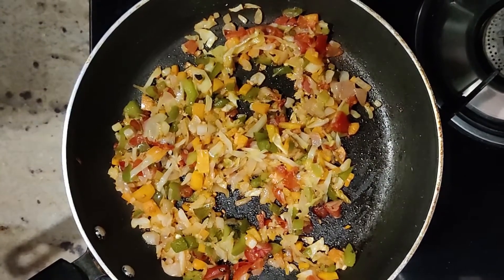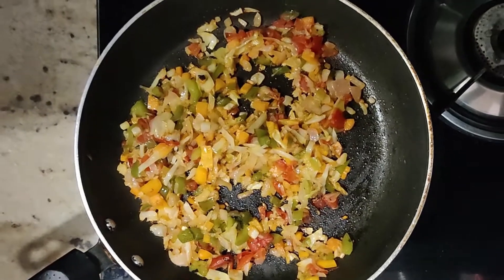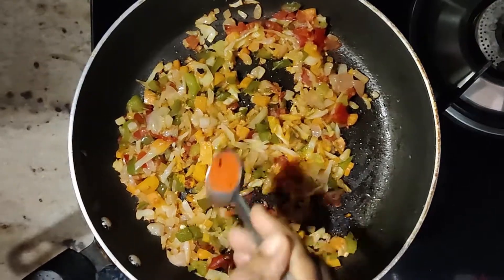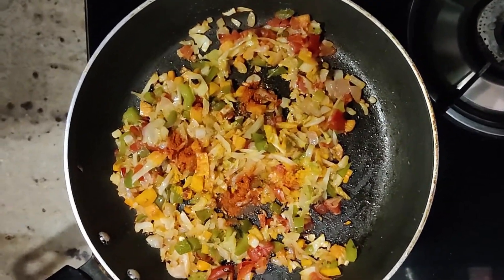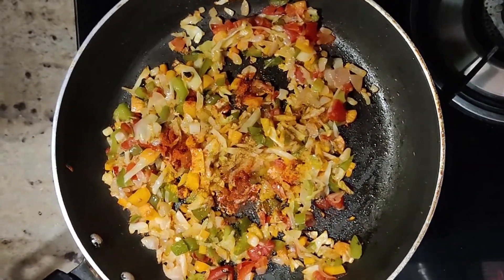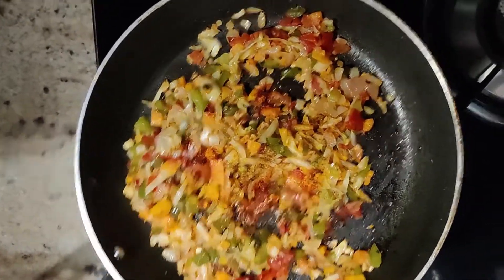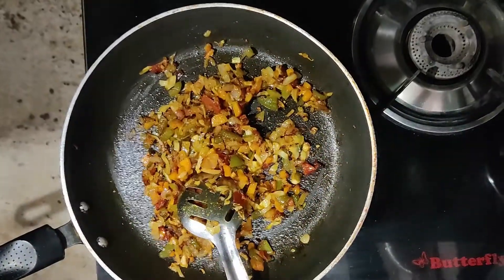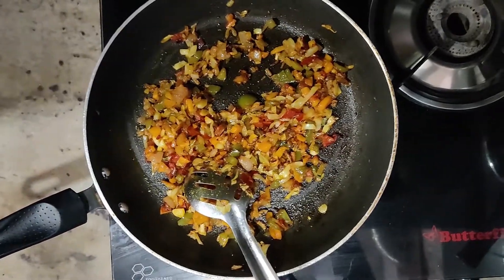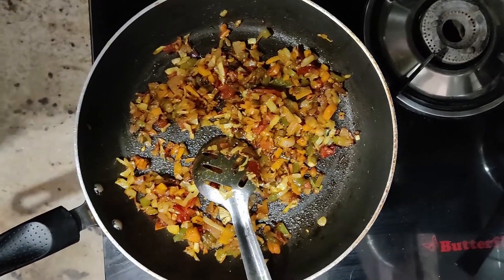If you fry it, it will be medium fried. Now we add half tablespoon of masala, red chili, and garam masala. Add half tablespoon of salt. Add 1 minute — half tablespoon of corn. Add salt and mix well for a good sandwich.